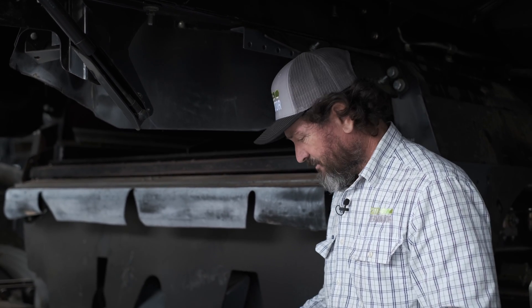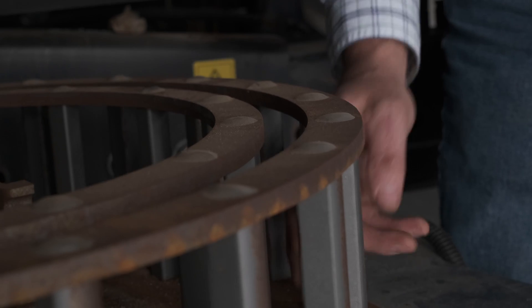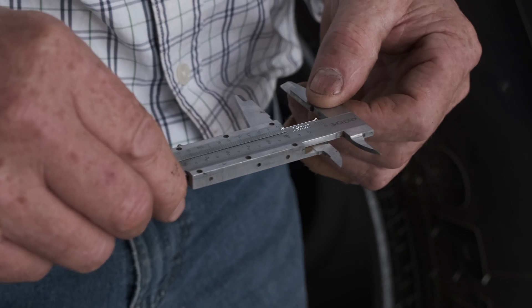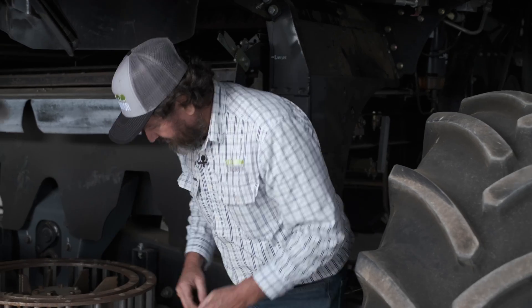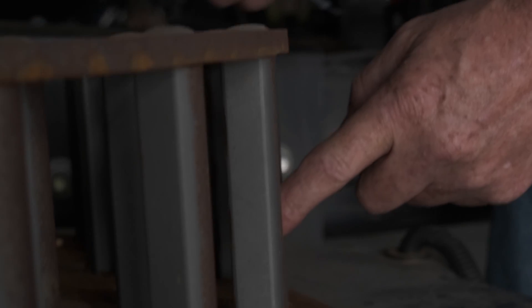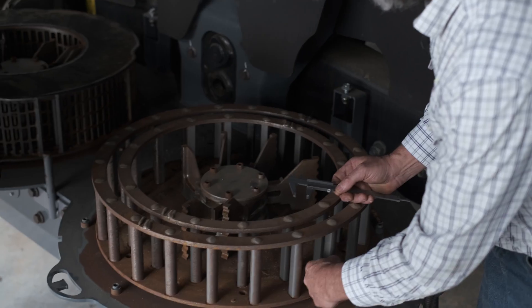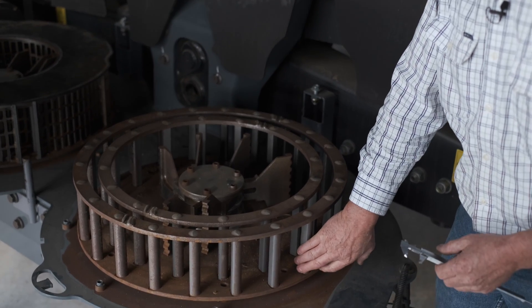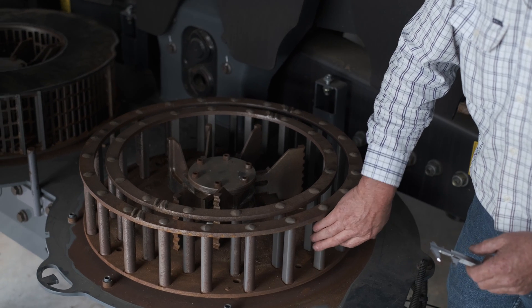The rotor bar is going to wear more on the outside than the inside, same as the screen which will wear on the outside as well. To measure our rotor bar for wear, we measure the rotor bar thickness from brand new — it should be 19 millimetres — and then we need to find the worst worn piece of the bar and measure how much material is missing. In this particular rotor bar, I'm not going to be able to measure because 99% of it is still there. This rotor has done a whole season and it's hardly showing any signs of wear.